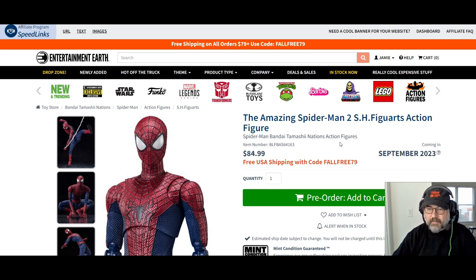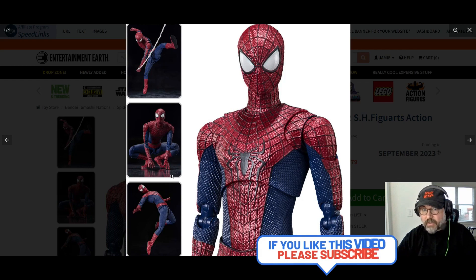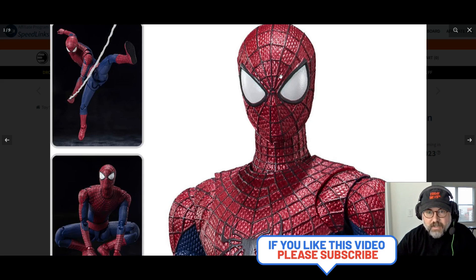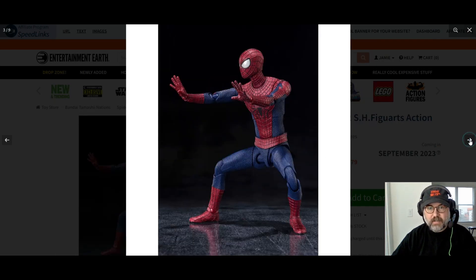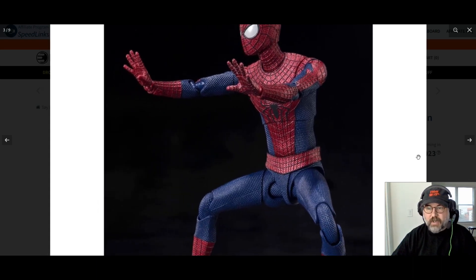Tamashii Nations — I'm not very good at pronouncing it — but I've talked about them before in my other videos and they do great work. Look at this, zoom in — isn't that gorgeous? I love the look of this outfit in the movie. I think it's better than the Tobey Maguire outfit. I love the big eyes; it just looks so good.